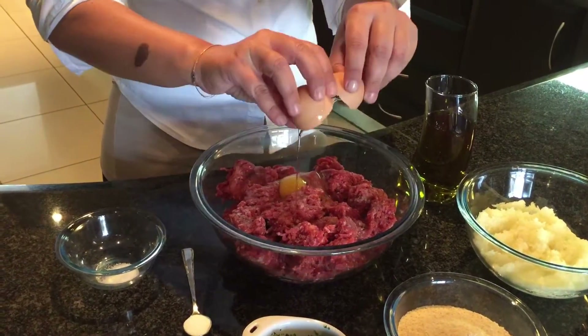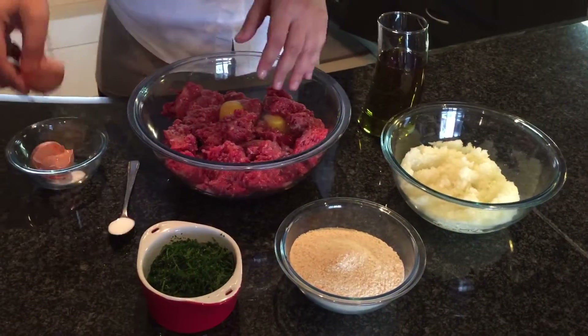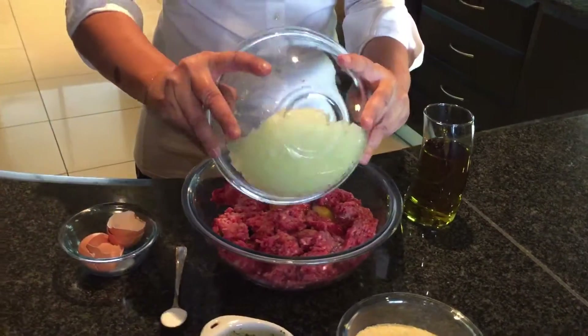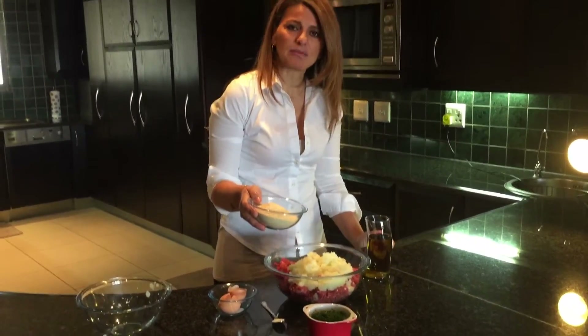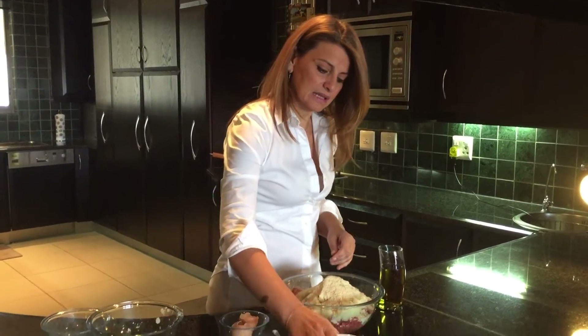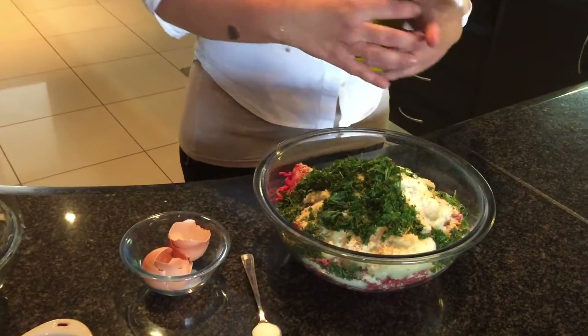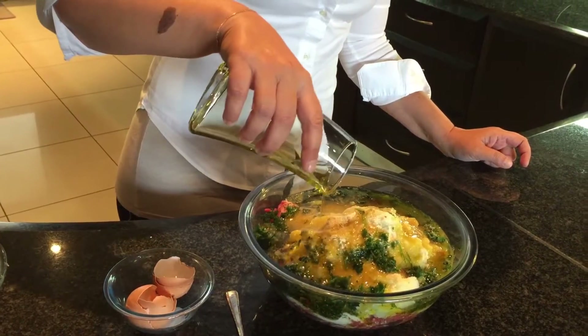Then we put two eggs. Then we put onions — about three big onions. About one and a half cups of breadcrumbs, or if you have bread that's not fresh, about half a loaf that you put in to soak in water, then take the water out and put the bread inside. Then you put about a handful of parsley. And you finish it off with about one and a half to two cups of olive oil.